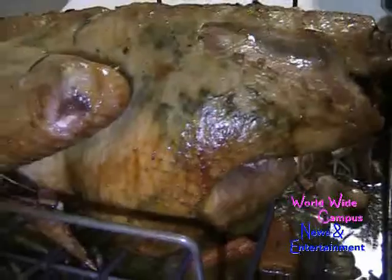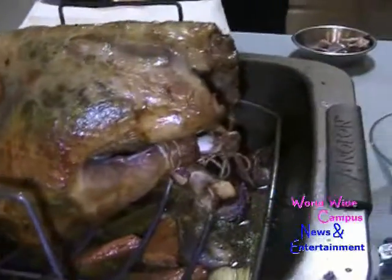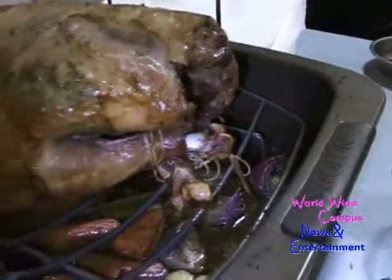This turkey has already been roasted and you can actually smell it while waiting for the gravy with the pork bacon that we're cooking for it.